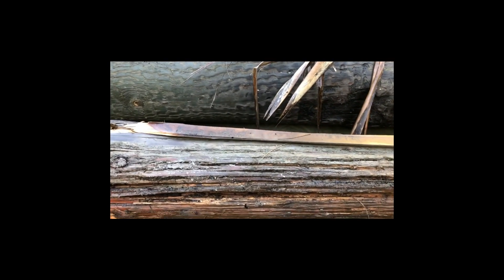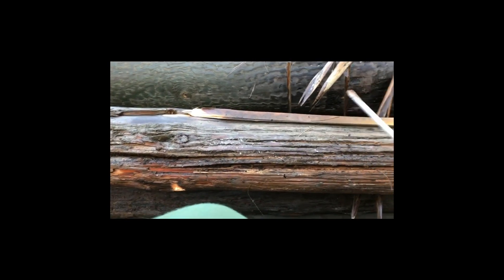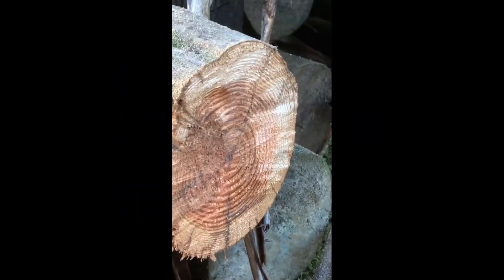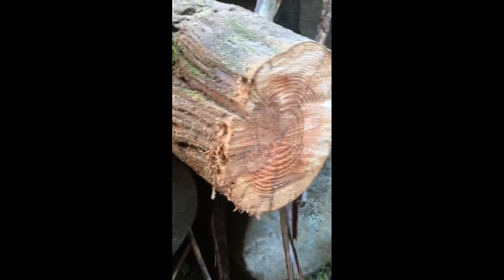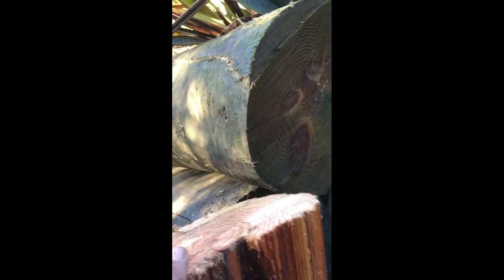So I'll put the saw through it and you'll be able to see the inside. And guys, this here is exactly why you shouldn't climb larch poles. All I've done is cut through this and the internal structure of this pole is so weak it's actually coming away. You can see the rot starting to form on the inside.